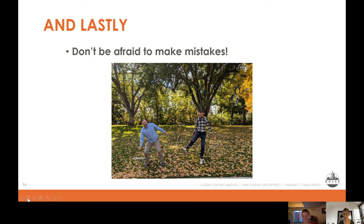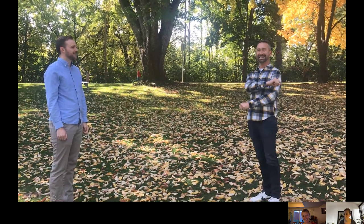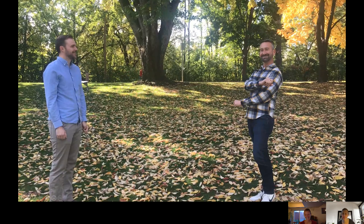We have a couple of blooper reels because we had fun with our volunteers when filming — they made mistakes too, so don't feel like you're the only person who stumbles over words. For example: 'Hey I'm Derek Lee — you know it's interesting, I work for — dang it.' It happens to all of us. We're so glad you were able to join us for this workshop. If you have questions, don't hesitate to reach out at energizeourneighborhoods.org or by emailing energize@cityofboise.org. Thanks so much!